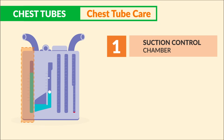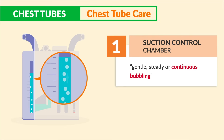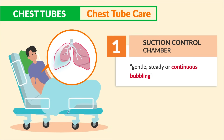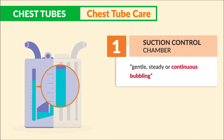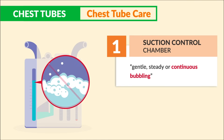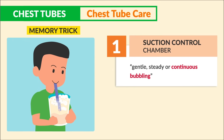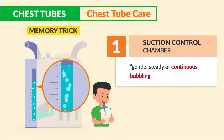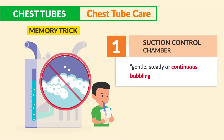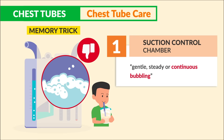Starting with the suction control chamber — key terms to write down: we want to see gentle, steady, continuous bubbling. This means we have a good amount of suction being applied, especially with pneumothorax clients. Not vigorous or violent bubbling — that means suction is too high. Memory trick: think of a child gently sucking a milkshake. Vigorous bubbling is not good.